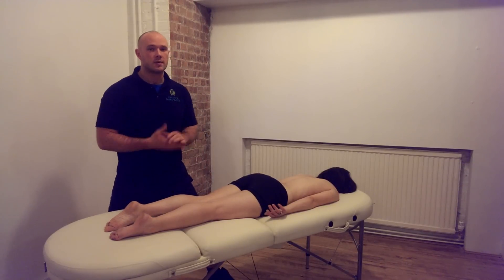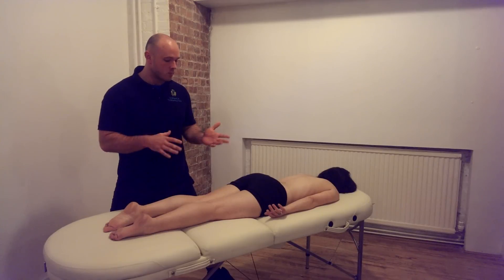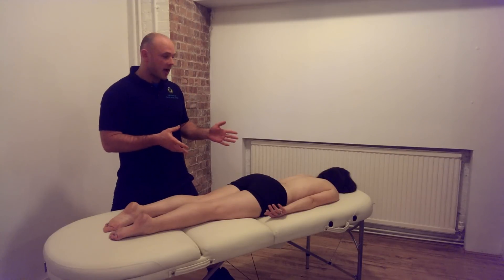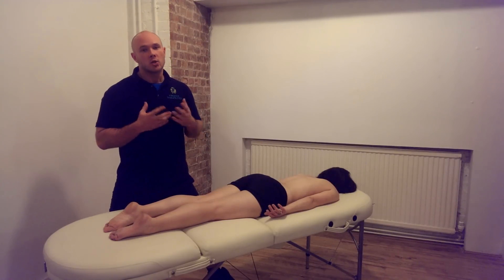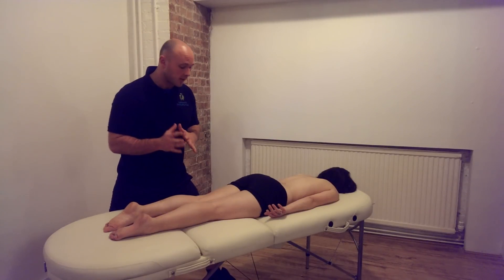Now for the passive version, the therapist would move the client's leg for them. This is because the therapist can't directly experience the sensations that the client is going to feel. It's very important to have good communication with your client and err on the side of caution in terms of the level of pressure being applied.